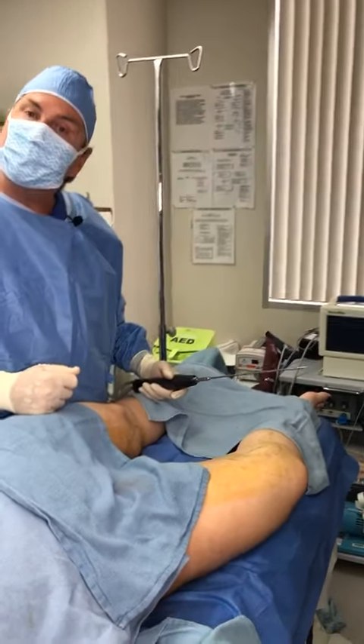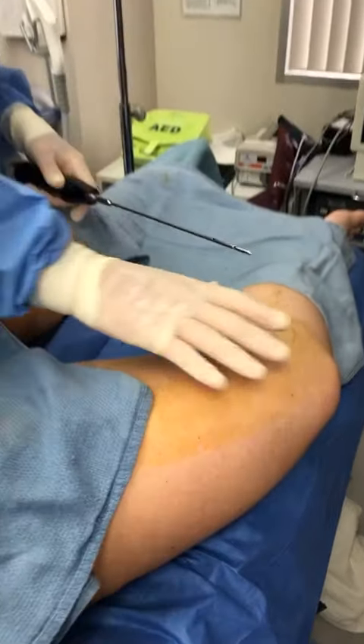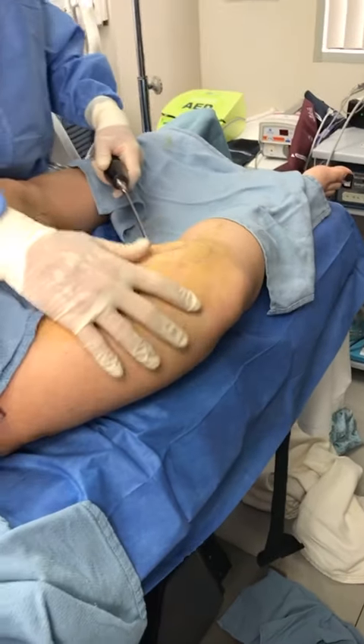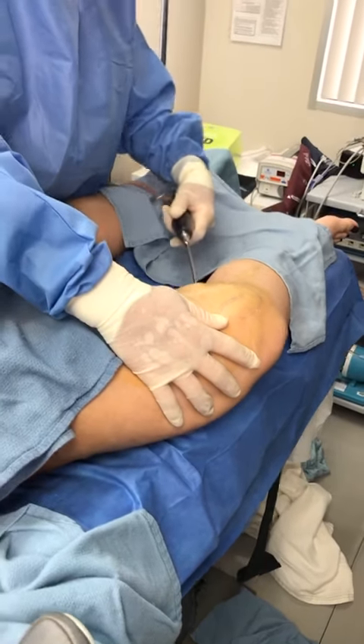We're finishing her inner knees now. A lot of young ladies are really concerned about their knees, and what I do is I numb the area and then I go in with my tickle lipo, just like this.